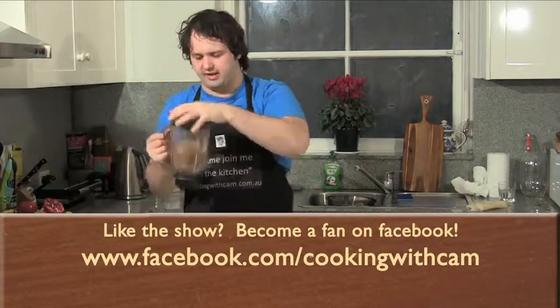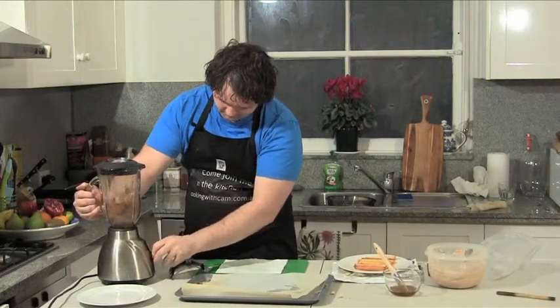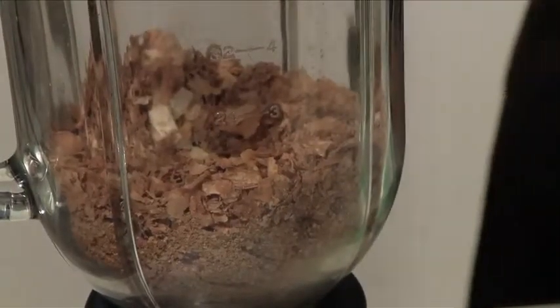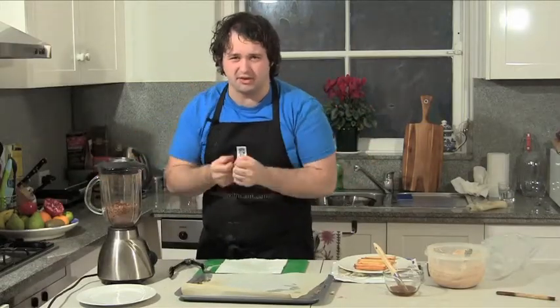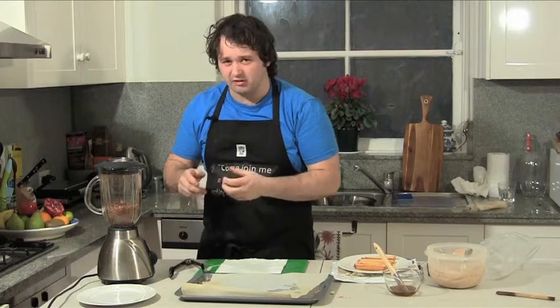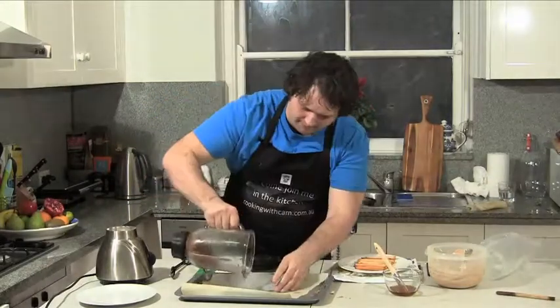Give it a bit of a shake. You don't want to absolutely obliterate this into a really fine powder — you just want it to be broken up nicely and fine. You don't want to let it go for hours. So that looks pretty good now. Back onto your tray.